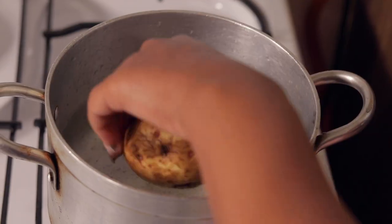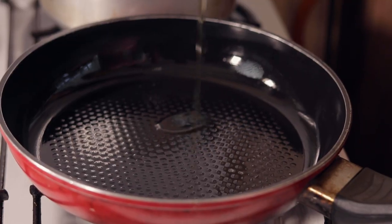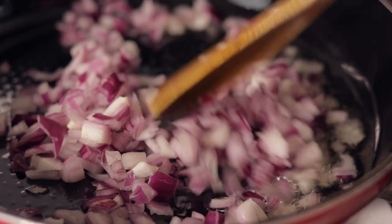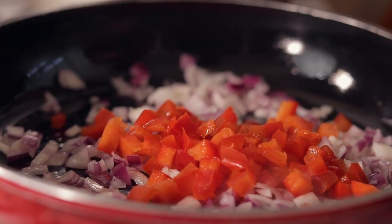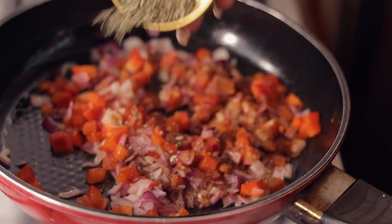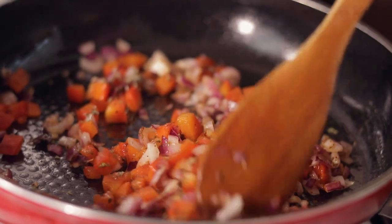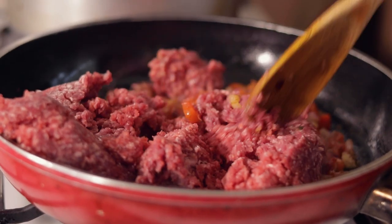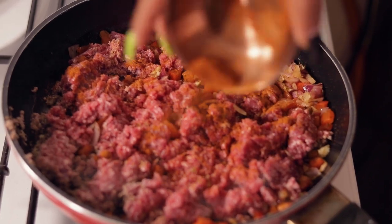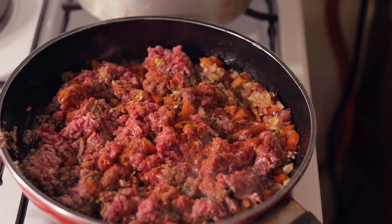Now that we've pierced the potato, we're gonna go ahead and boil it. Our pan is nice and hot — we're adding in our onions, cut until soft. Our onions are getting soft, we're adding in our red bell pepper. We're gonna go in with our paprika, black pepper, oregano, and also our ginger and garlic paste. Then we're going in with our ground beef, more paprika, more pepper, and just a little bit more cooking oil.